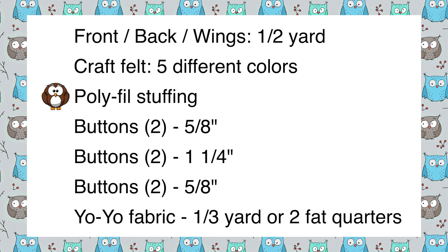You're also going to need poly-fill stuffing to put inside the pillow, and two five-eighths inch black buttons. For the version with yo-yo eyes, you'll need two one-and-a-quarter inch buttons and two five-eighths inch buttons. For the yo-yo fabric, you'll need one third yard or two fat quarters — just make sure you can get a 10-inch diameter circle out of it.